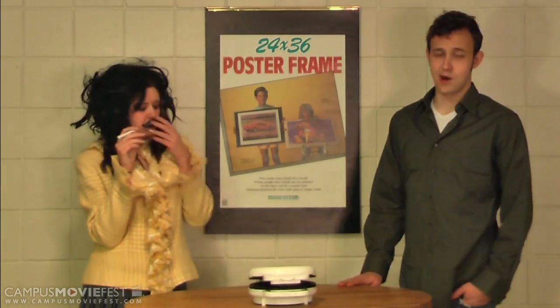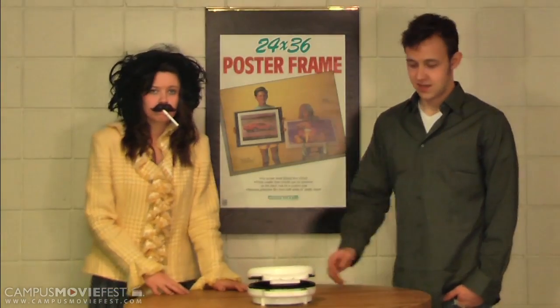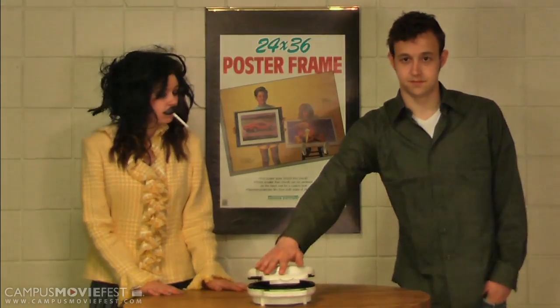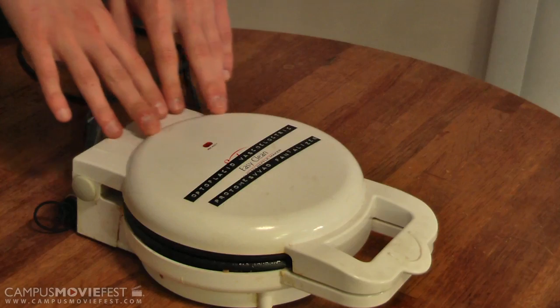Aren't you tired of waffle makers, sandwich makers, beverage makers that can only make one thing? Well with this great new product, you can have any food item you want instantly.